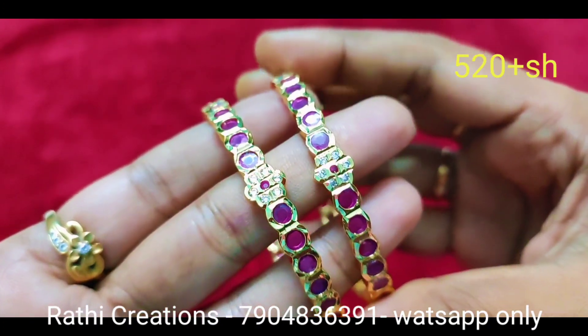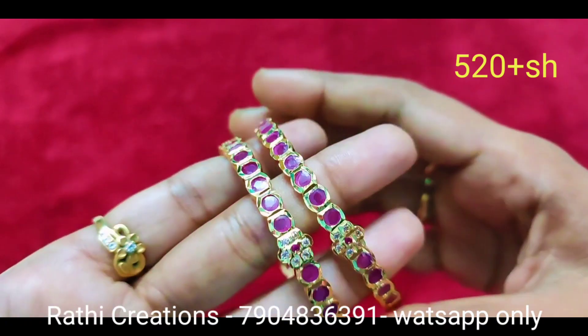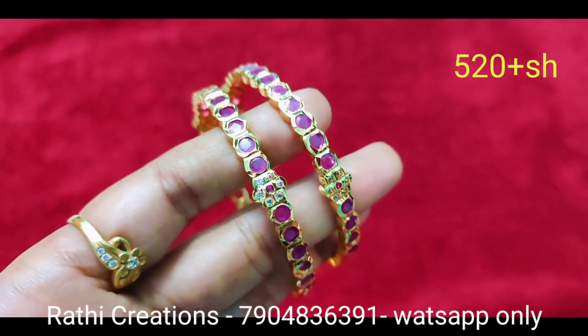You can see the stone quality. In ruby stone combination, you can add white floral design. If you have a floral design, you can add pink in ruby stone combination.